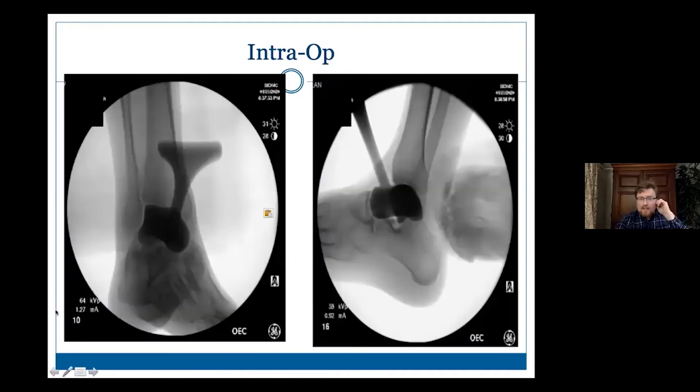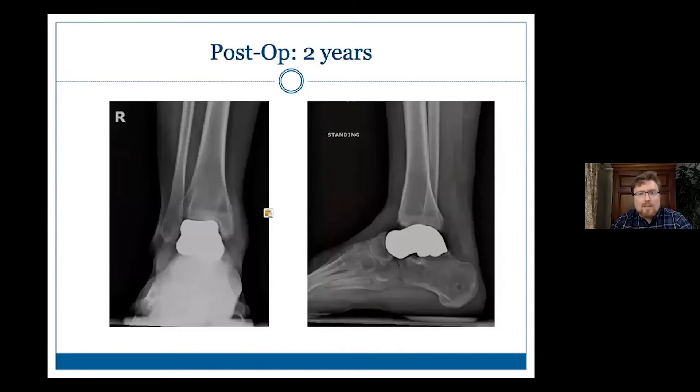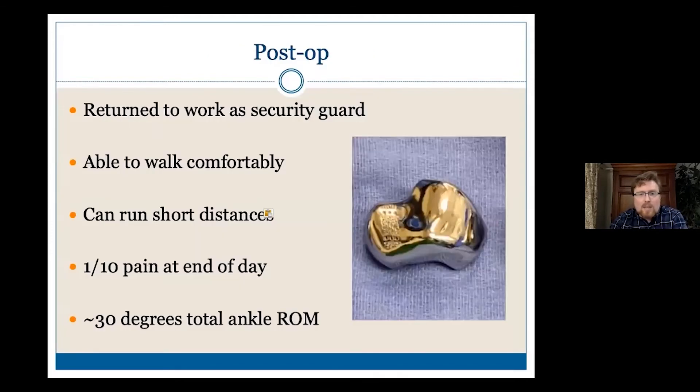These are what the trials look like. They usually put a little bit of radiodense powder in there so you can see the outlines better. Then it's really a feel and an x-ray evaluation and looking at it clinically — is it the right size, does it fit comfortably — before picking the final option. This is what she looked like about two years later. She had been able to walk on it. She did get a little stiff and I had to lengthen her Achilles tendon later. She was able to return to work as a security guard. She can't run more than a block or so, but she gets around reasonably well with some light soreness at the end of the day and about 30 degrees of ankle motion.